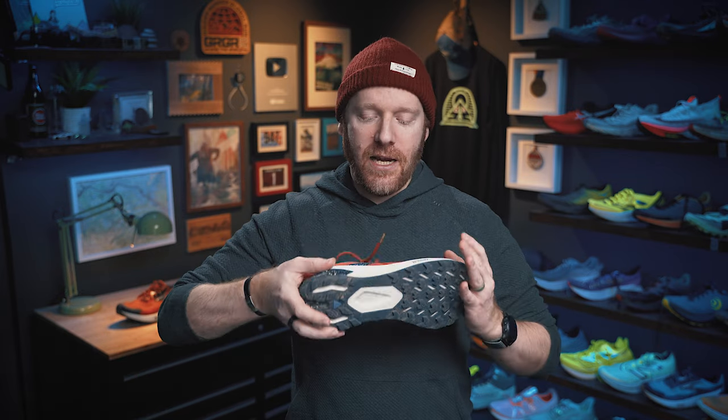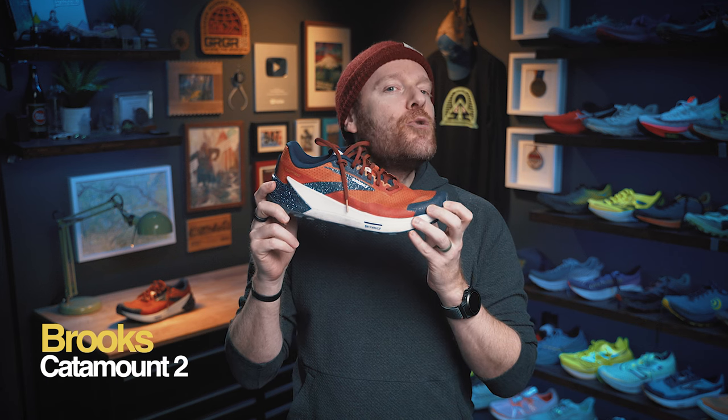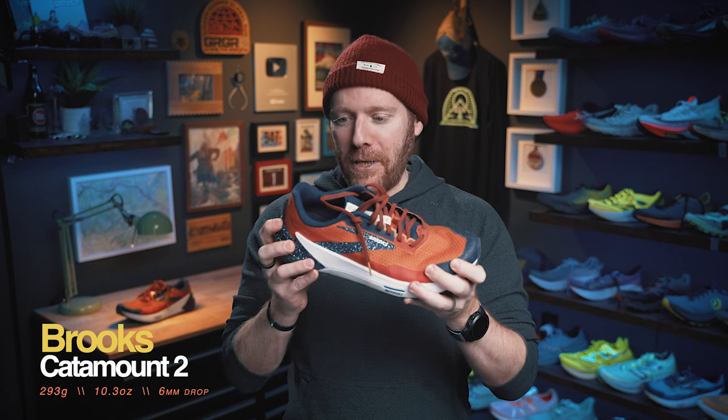What is up, everybody? Ethan Newberry, the Ginger Runner, here for another Ginger Runner review. Today we're talking about this little bad boy from Brooks — the Catamount II. Low, fast, snappy. Lots to talk about. But before we dive in, these shoes were provided for review by Brooks. I'm under no obligation to say anything positive or negative. I'm not financially compensated in any way. All opinions are my own. No one has to approve this video. Give yourself a pat on whatever needs patting, and let's dive in.